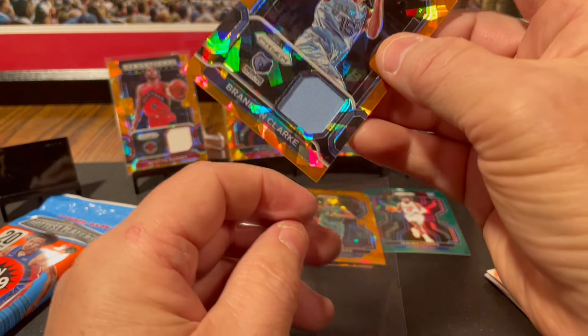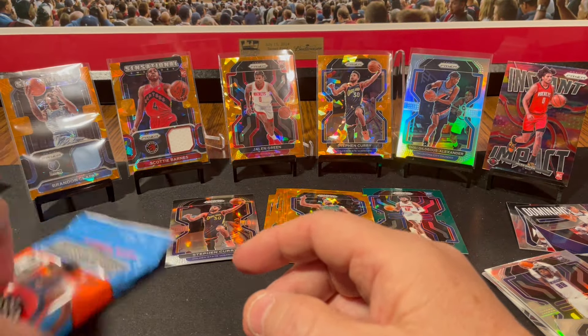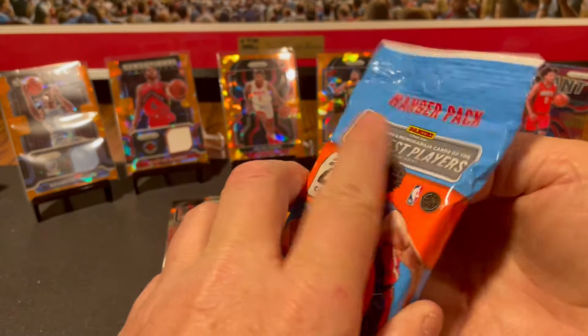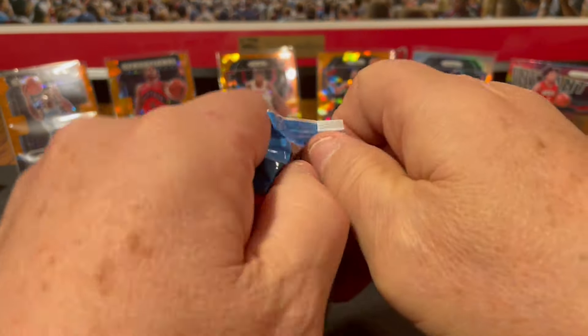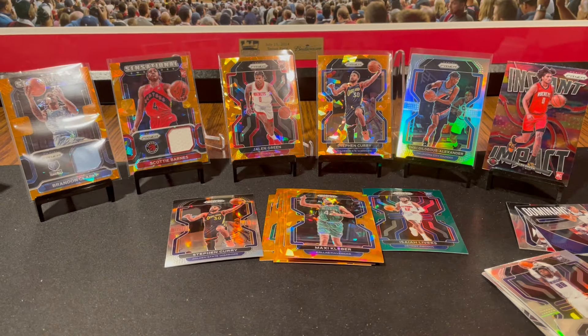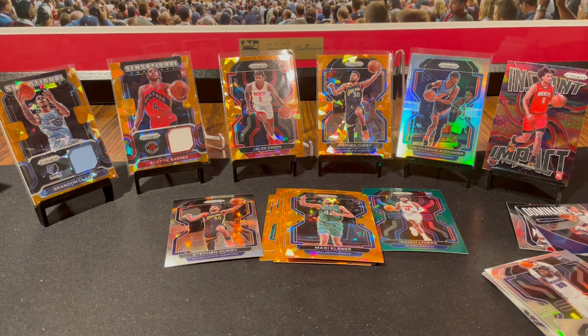Rookie jersey — nice blue jersey there and the orange cracked ice. He's not on my cheat sheet at all, but I certainly recognize his name. Look at all that orange cracked ice back there.